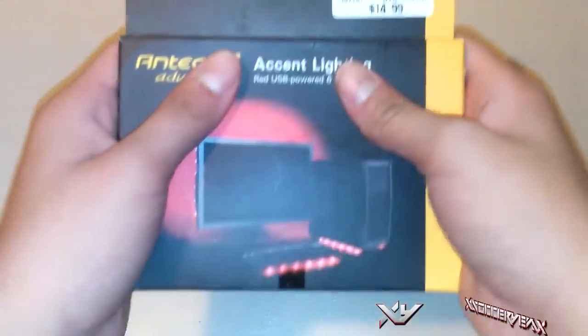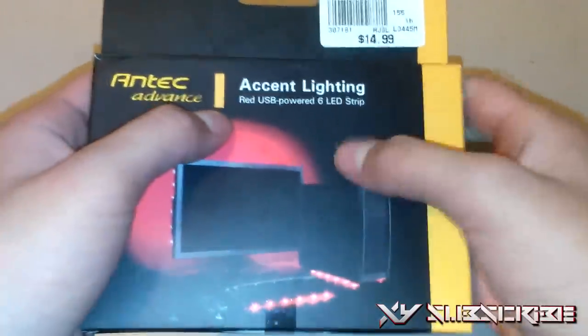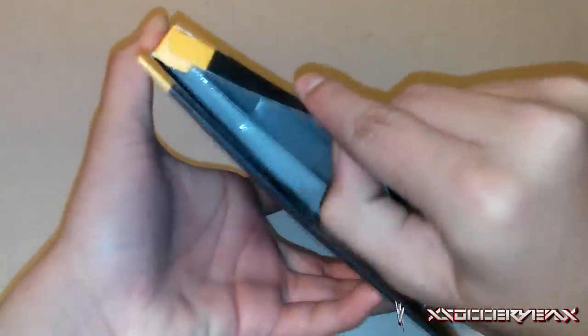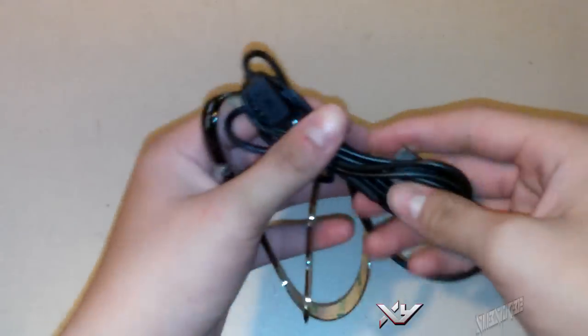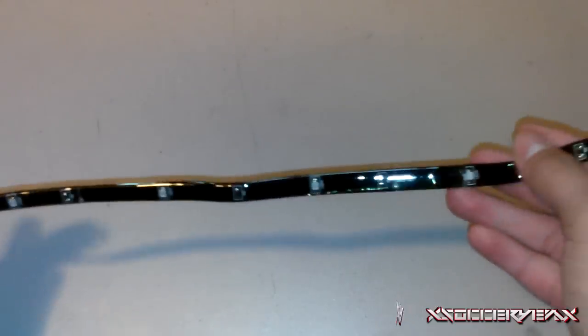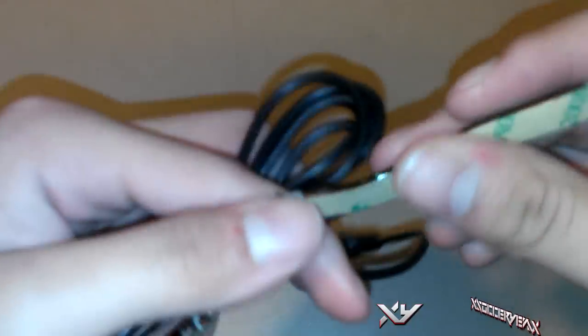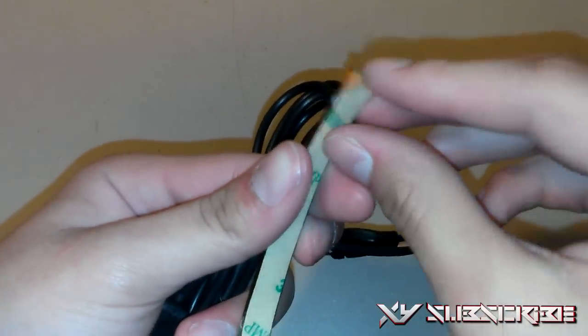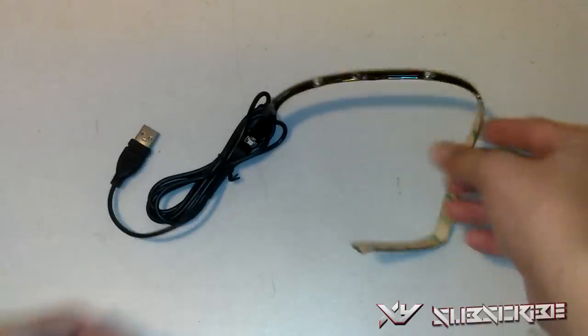The next thing I'm going to be unboxing are the accent lights. I got the red USB LED light strips — six LED light strips you can put on your PC or keyboard. It has an on/off switch and is USB powered, so there's no separate power supply needed. You get the cable and the LED lights. It doesn't come with anything else. It's a USB 2.0. The lights are in a gel style and you can cut them to shorten, and there's tape on the back to stick it onto any case or keyboard.